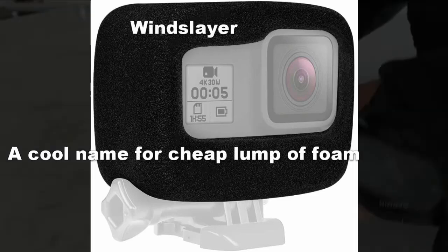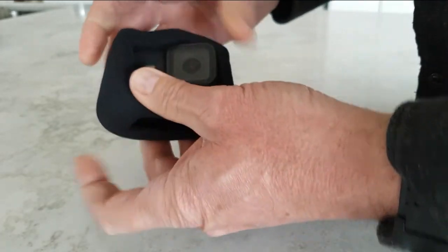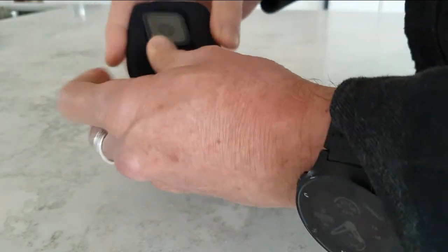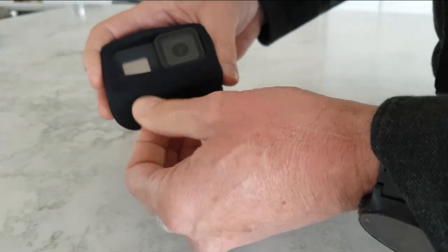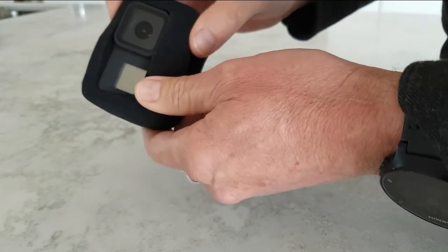I wanted to show you this little GoPro sock that I picked up the other day. Just a bit of sponge in the shape of a box with a few cutouts in it so you can access all the buttons. It's called a wind slayer. I'll show you on a video how effective it is. Clever little thing — costs 17 bucks for a bit of foam.